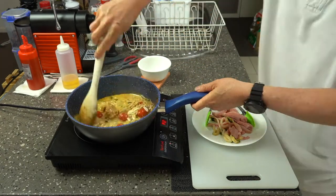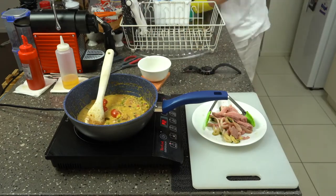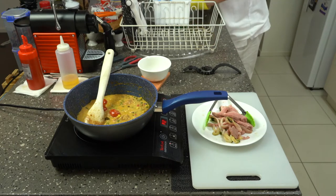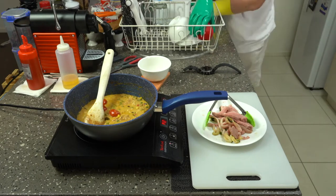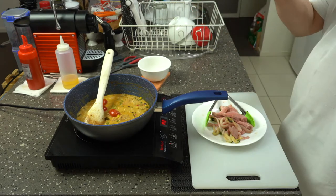Once the coconut cream had reduced I put in the rest of the lime juice and lime zest and ginger. After stirring that through I tossed in the sliced duck breast as well as the squid rings, turned the heat off and let everything warm through. I served it up as dinner.